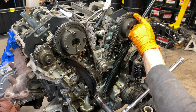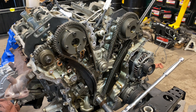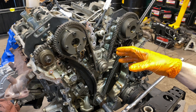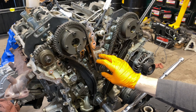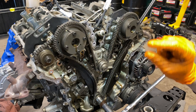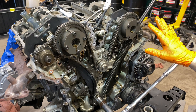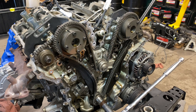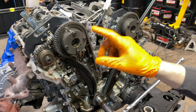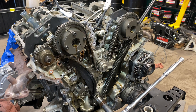We have a complete kit for this, and we're replacing the water pump as well. The kit already comes with gold-colored links marking two teeth where each chain lines up, so we don't need to worry about that. For those putting a chain back on, follow the service procedure and mark the chain — that's all I'll say about that.